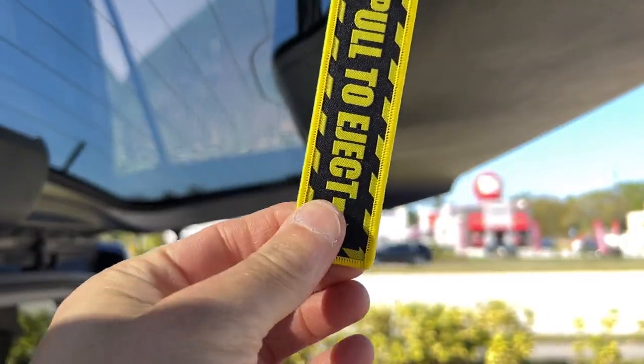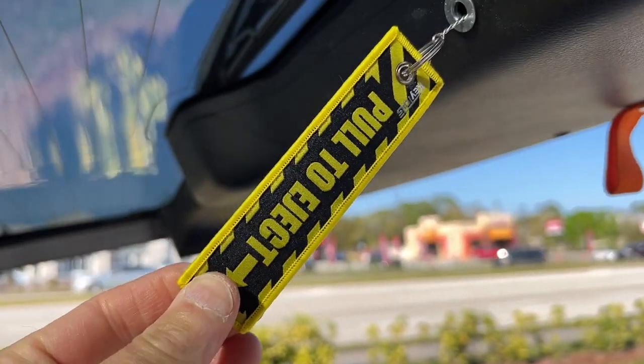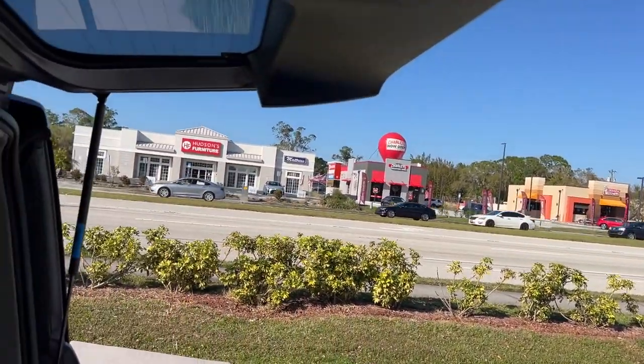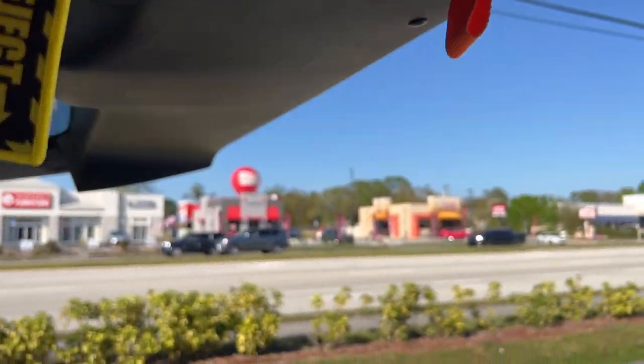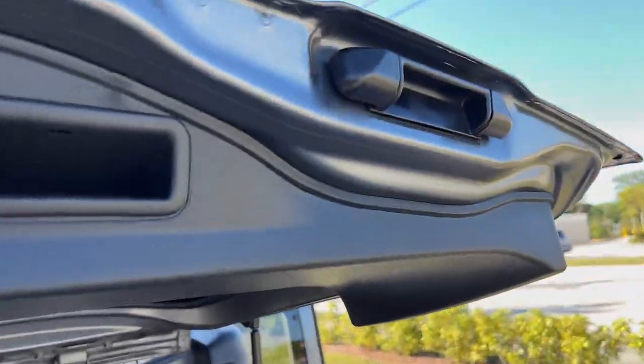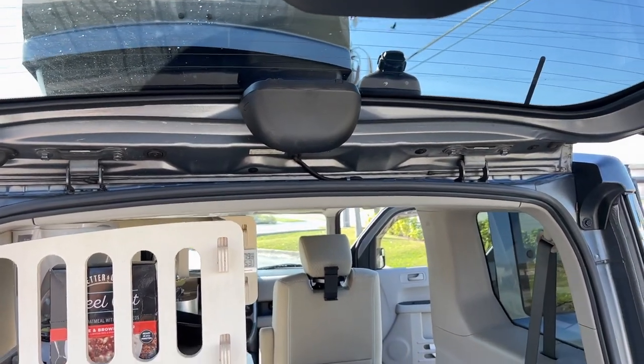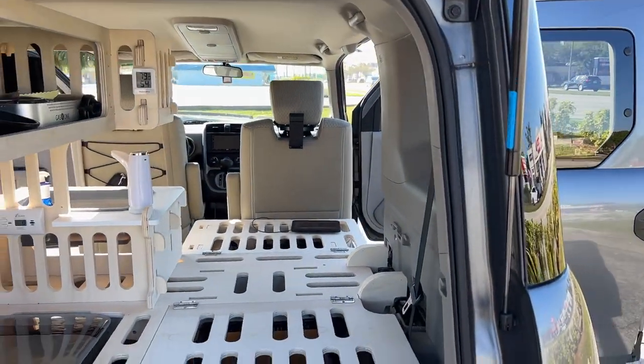One last thing — this is kind of a joke but it's true: 'Pull to eject.' This is a way to get out through the hatch; it's not normally part of the Honda. It actually pulls the handle. Even when the door's locked it doesn't work from outside, so it still retains the security.